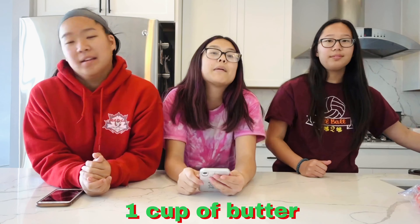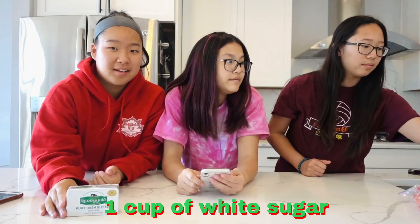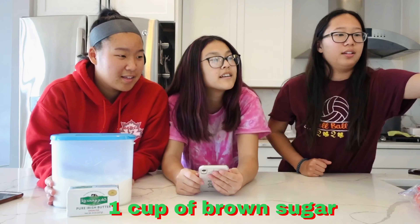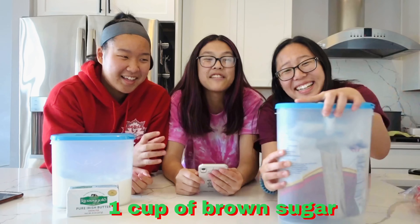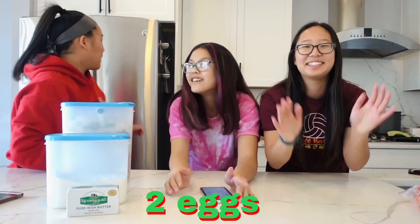For the ingredients for our cookie recipe we need one cup of butter, one cup of white sugar, one cup of brown sugar. It's really heavy. Alright, two eggs — we don't have the eggs again.